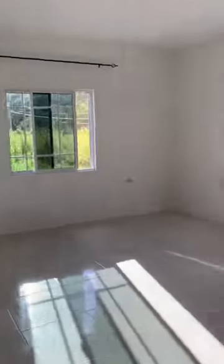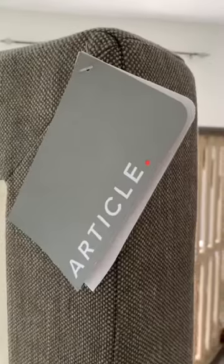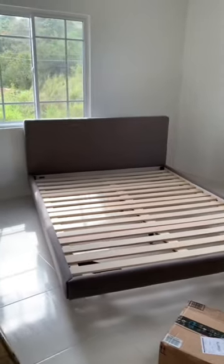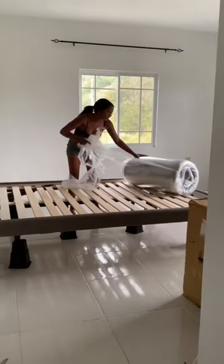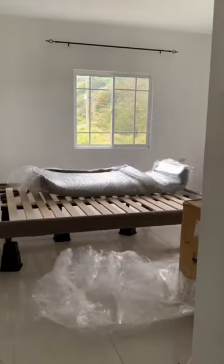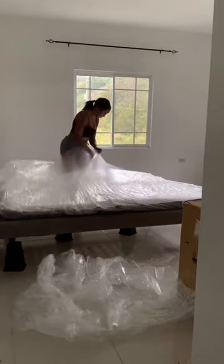Renter bedroom transformation in Jamaica — come along! Here's the empty tour of my bedroom, it's an okay size. I'm setting up the bed; it's a Scandinavian bed so it's really short, so I got bed risers for it. I got my Lull mattress and I'm just undoing it and letting it air out so it can get bigger.